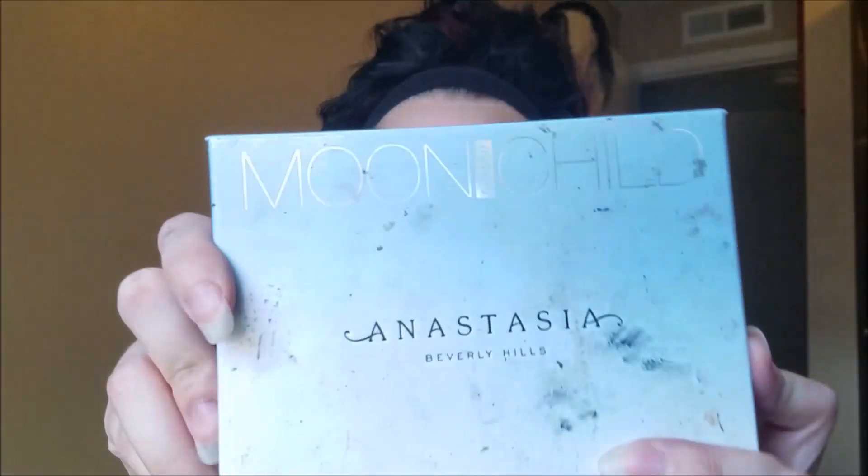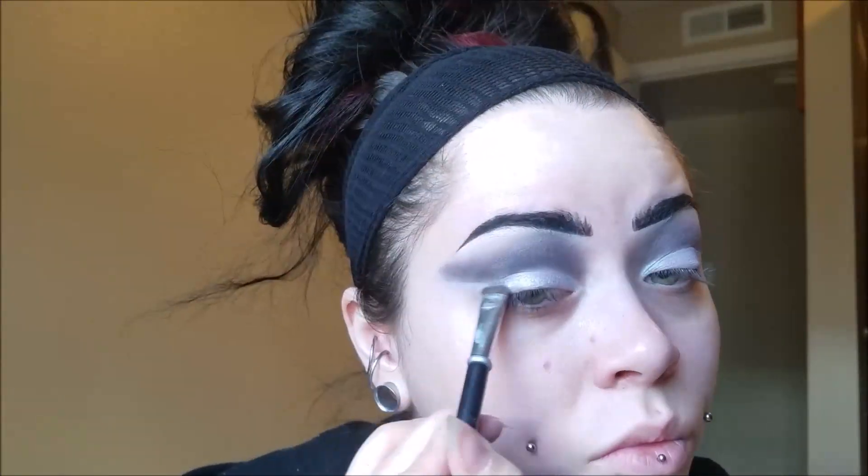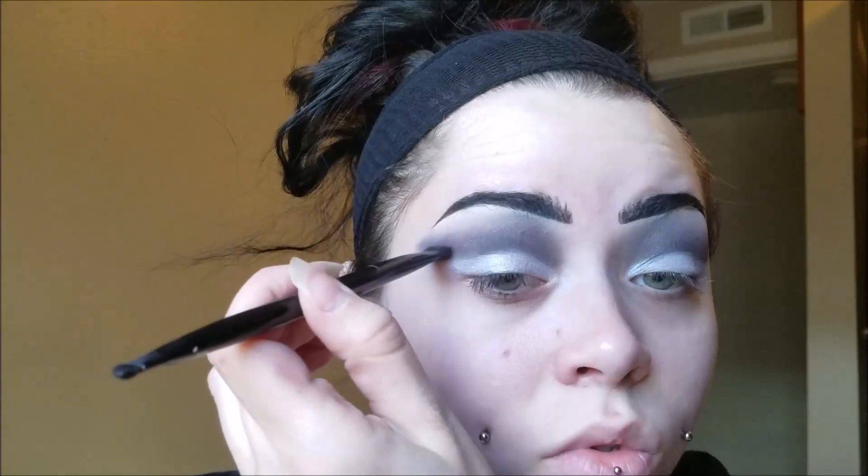Taking my Anastasia Beverly Hills Moonshell Glow Kit, I'm taking the color Star — it's a really pretty silver color — and I'm placing that all over my lid. She does have quite a bit of shimmer in her makeup if you take a look at it. Now I'm just taking some black and gray and going back over that line. You don't want it to be a sharp line, you want it to be kind of blended out, but using that white eyeshadow base helped clean up the line a little bit.